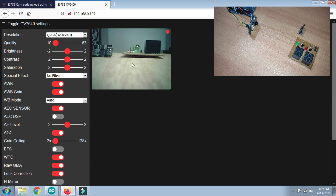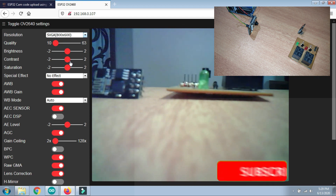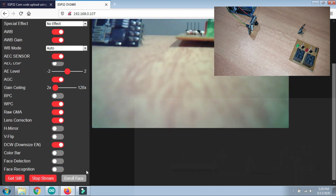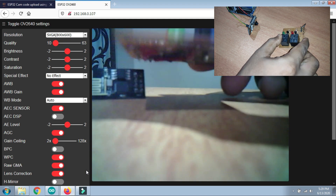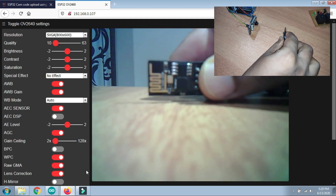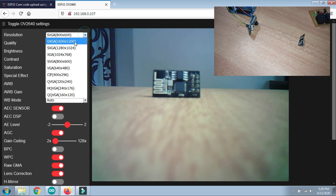You can enlarge the stream view or select different resolutions from the settings. For example, selecting SVGA (800x600) will make the screen bigger. Click Start Stream again and you can see the streaming has started at the new resolution. You can also change the resolution back to a higher setting as needed.